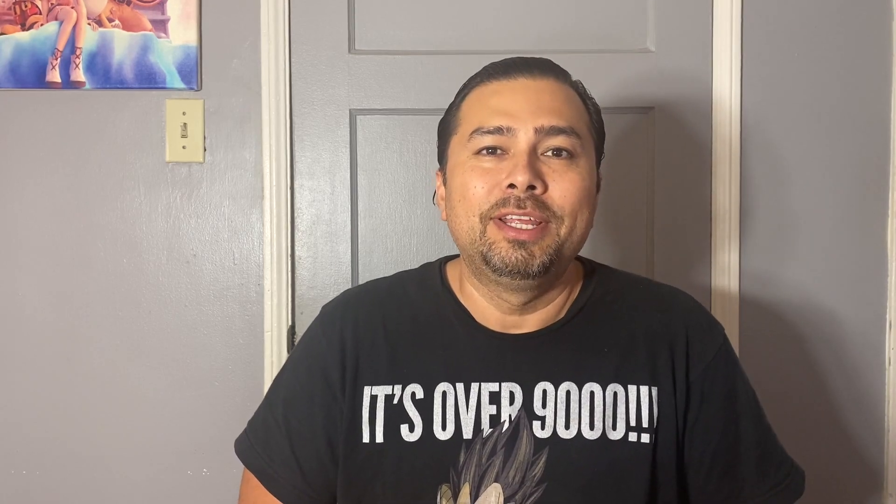Hey guys, RetroDude here. Thanks for visiting my channel again where we take a look at all things retro and cool. Though it might not always be retro, it is always cool.